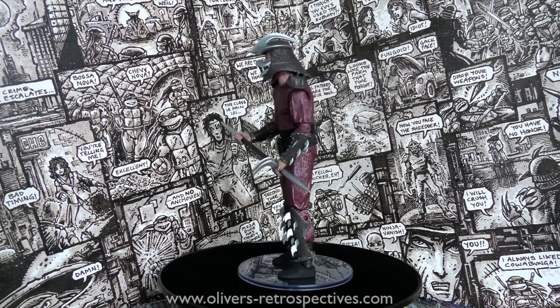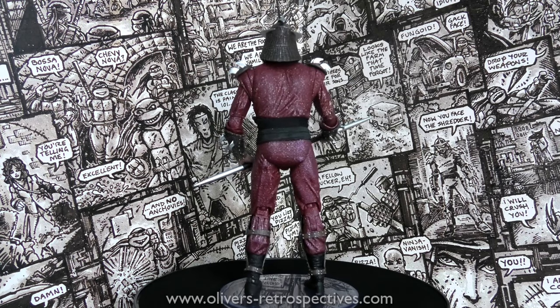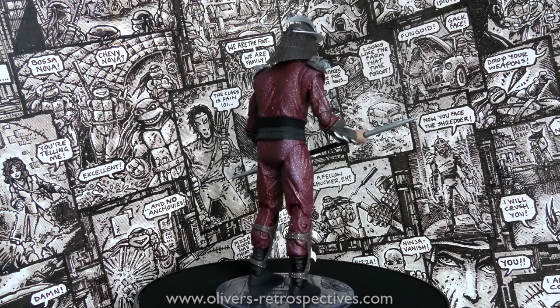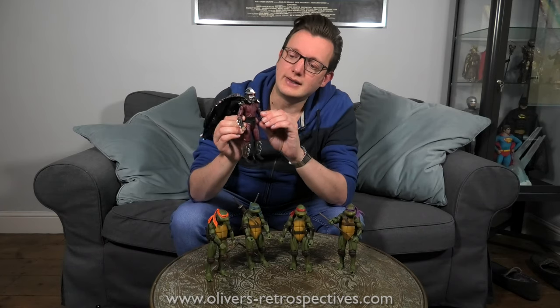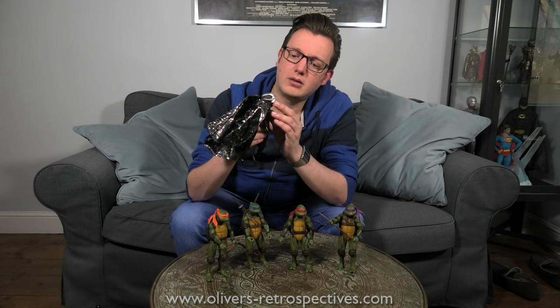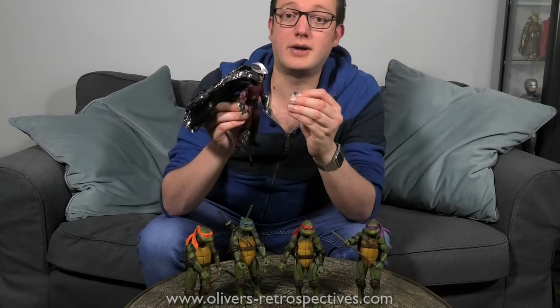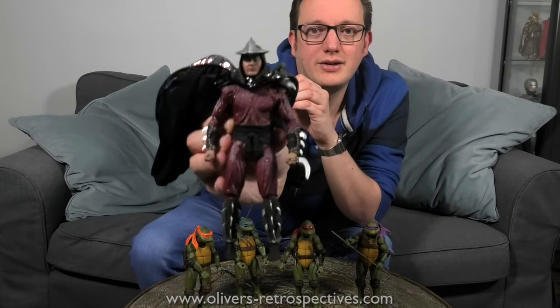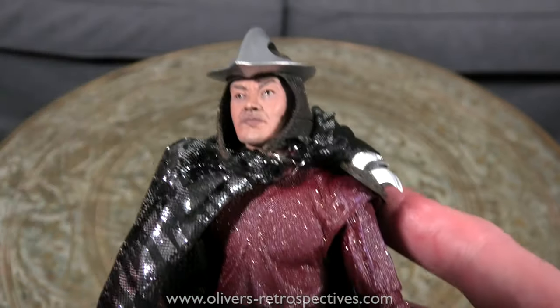Shredder in number two has a blue outfit, which is slightly more in line with the colors used in the cartoon — because in the cartoon you never had that kind of purplish, slightly sparkly outfit. Oh — his mask comes off! Like in the film when you see the skull on his face. That is really cool, wow.